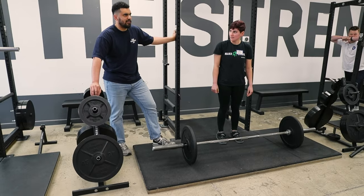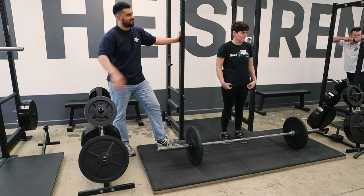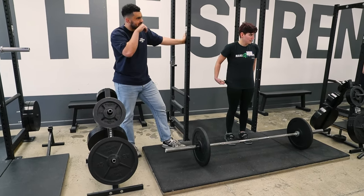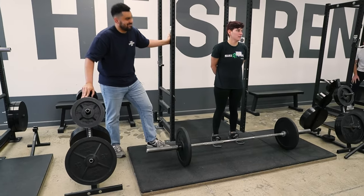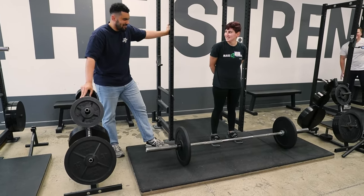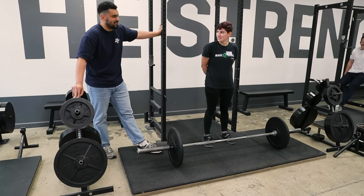Any thoughts or questions about the deadlift? Can you speak about your personal philosophy about sumo versus conventional? I think it's fine — personally, I don't think there's a big difference.